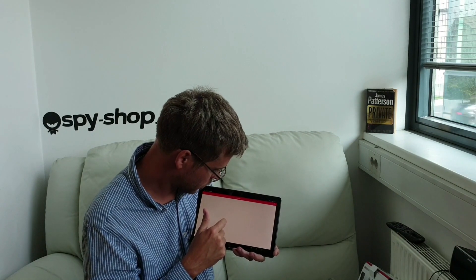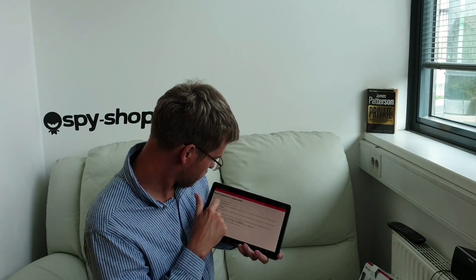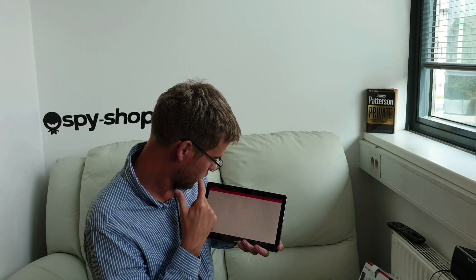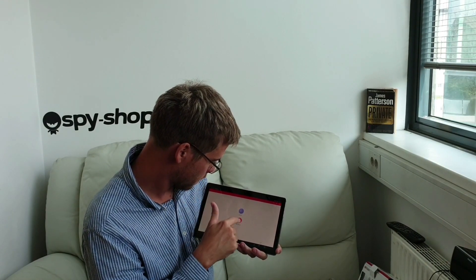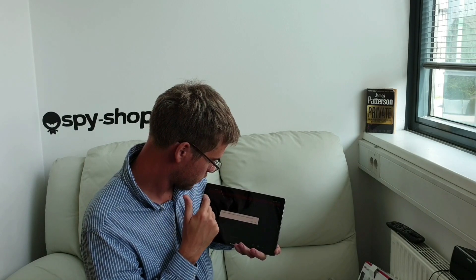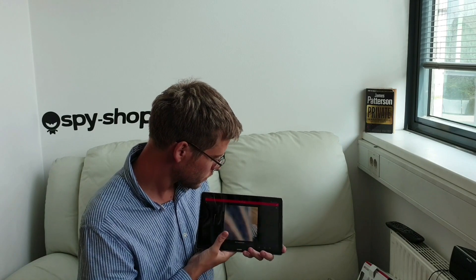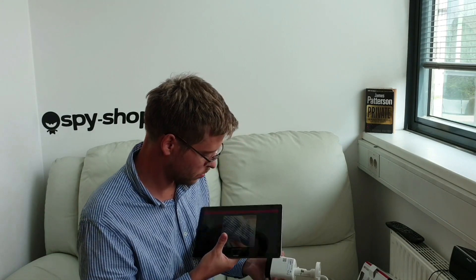Manage devices as a visitor. Allow, allow. I will scan the QR code.